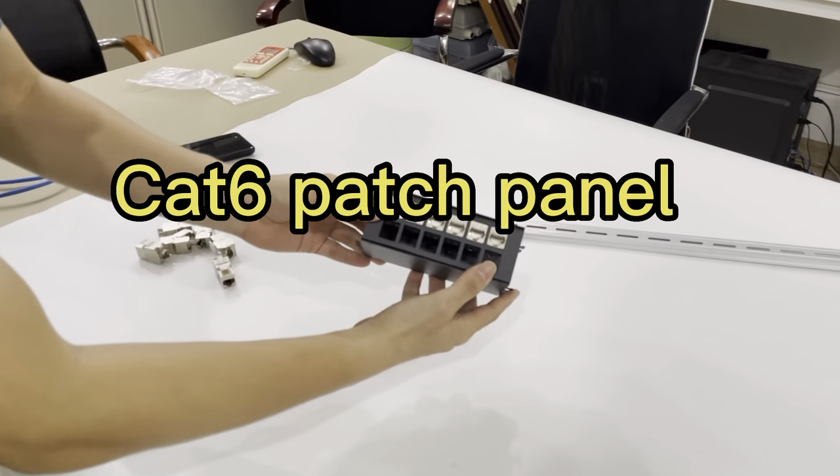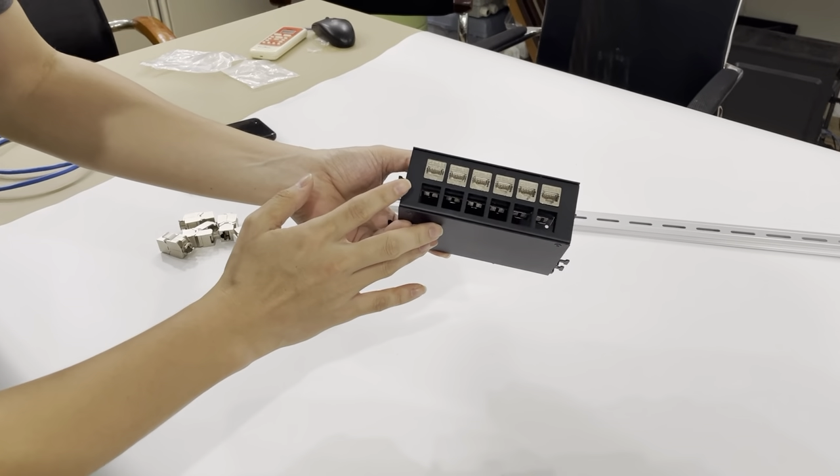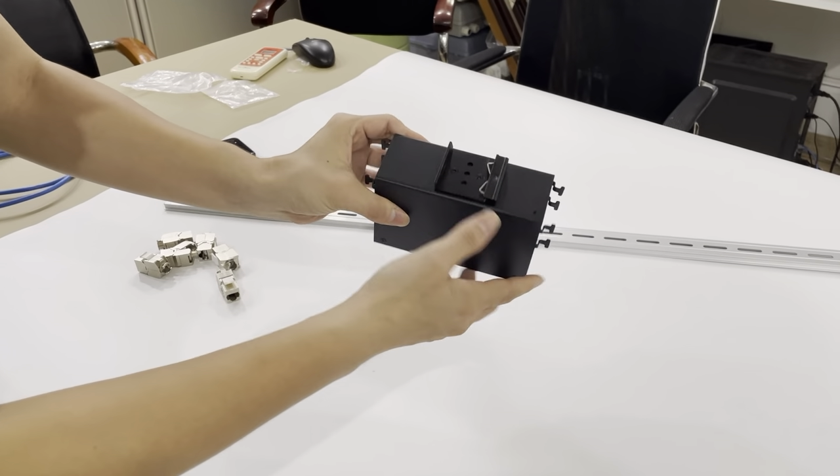This is the K6 patch panel with the DIN rail. Let's check the running side. It comes with the 12 K6 keystone jacks. And this is the back side.